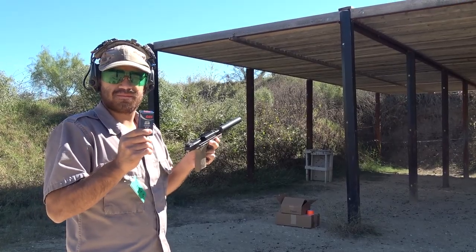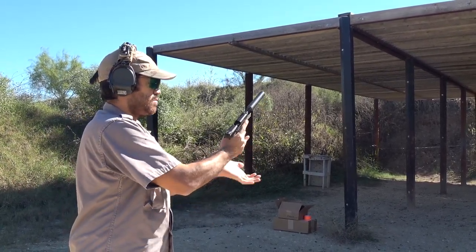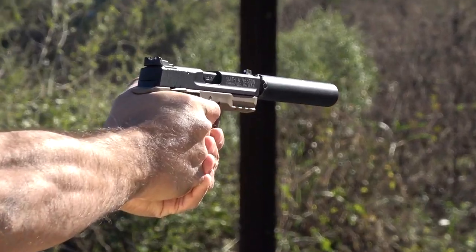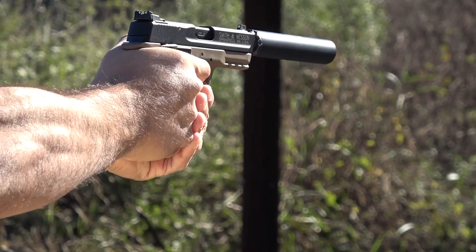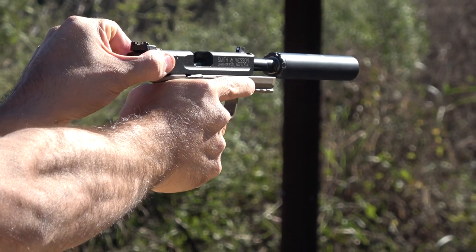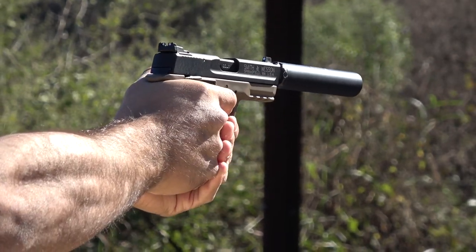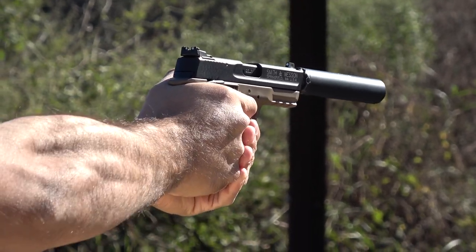Next up, we have the CCI Quiet 22s. It's a lead round nose .22 bullet, around 40 grains, going 710 to 750 feet per second. This is another type of varmint round — manual cycling is required for semi-automatic firearms, and it has a little bit more punch than the Calibri. It looked like a couple of those rounds actually wanted to cycle the pistol, so some of the rounds were a little bit more powerful than others.